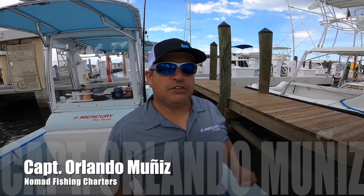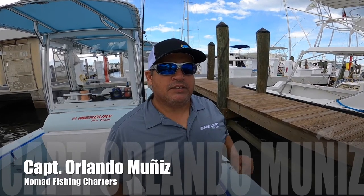Well guys, there you have it. Hopefully these tricks and techniques will help you put more fish in the boat on your next fishing trip. Until next time, this is Captain Orlando Muñiz with Nomad Fishing Charters.